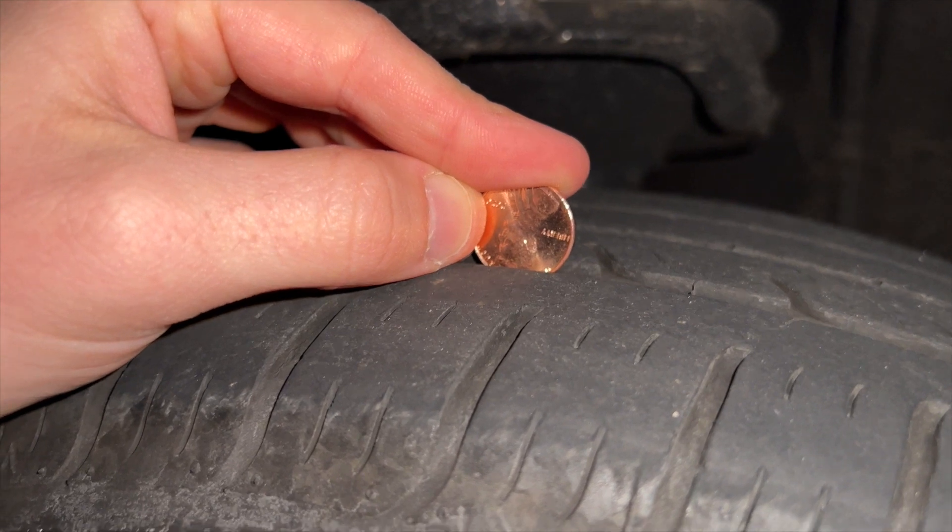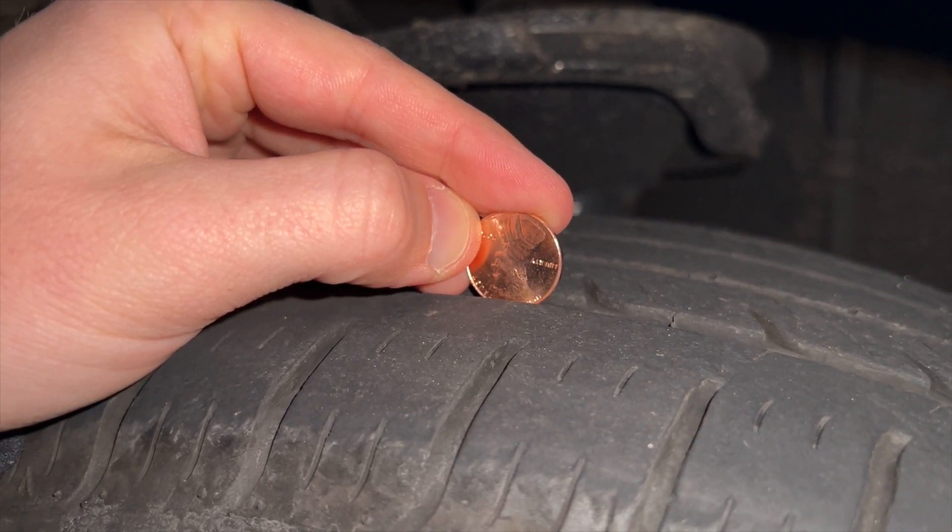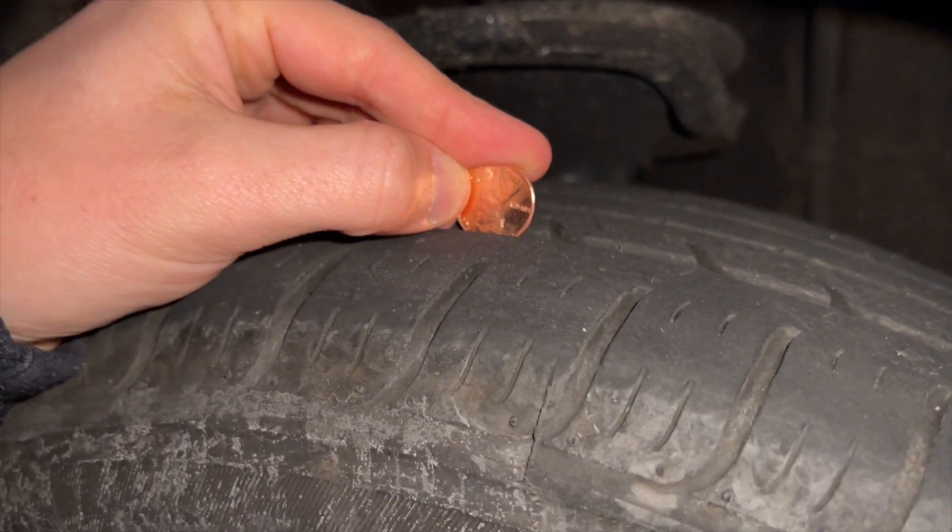What you're looking for is anything below that — meaning if you can see Lincoln's entire head, that's when you want to replace the tire. In this case, we obviously have a little bit more life left.